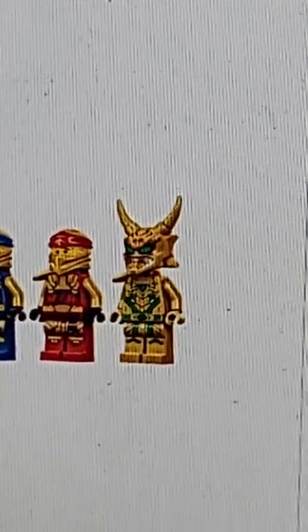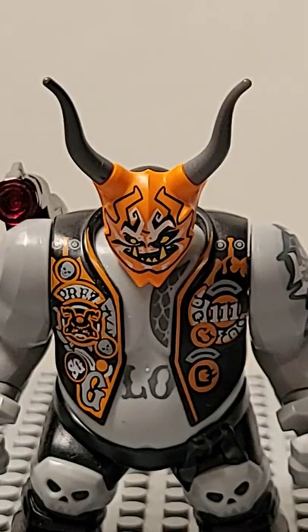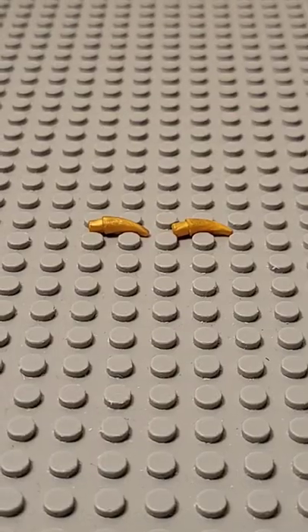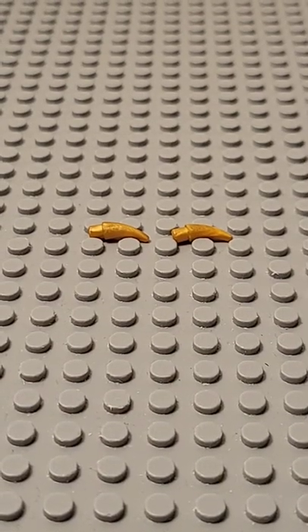Hey everyone, today I'm going to show you how to make Golden Oniloyd. First, you're going to need a mask, something like this for example. For the horns, you're going to need these two golden pieces.